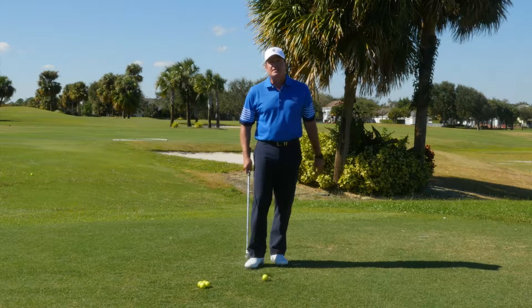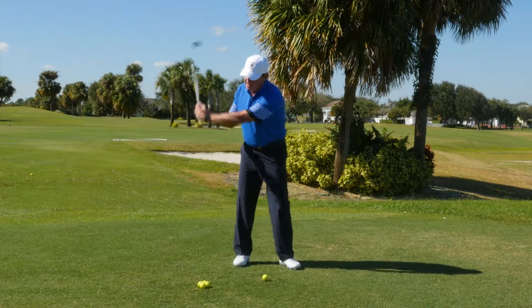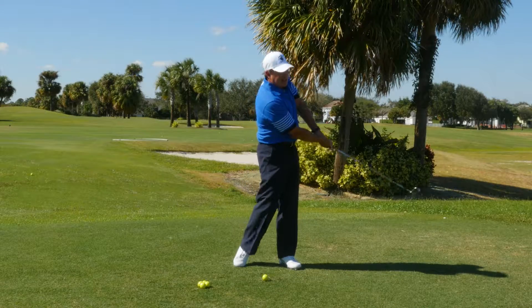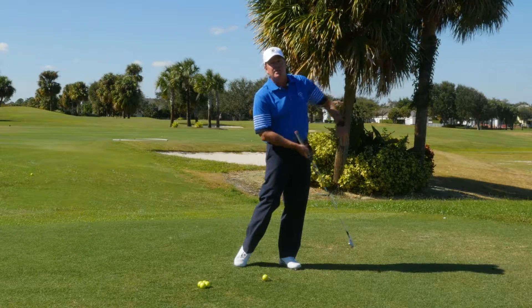Most of my students that I see have the dreaded over-the-top move. It looks similar to this. They get to the top of their backswing, and the first thing you want to do is get that club down to the golf ball, casting the club outside, across it, and then making some sort of a compensation through the swing — a chicken wing if you will — to save it.